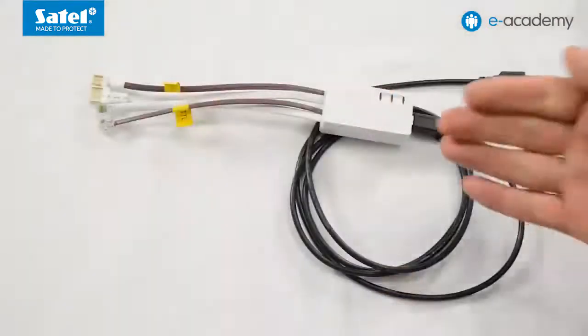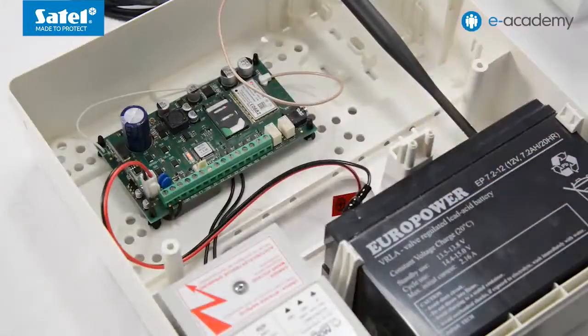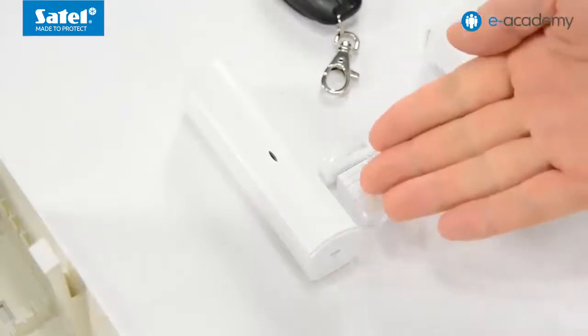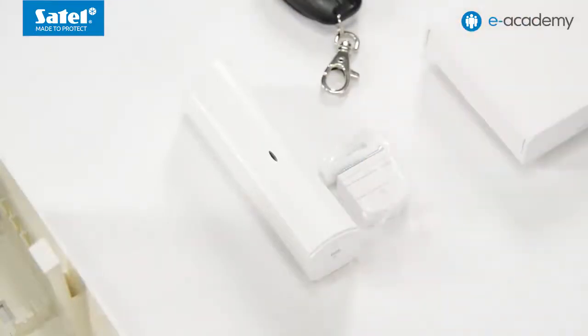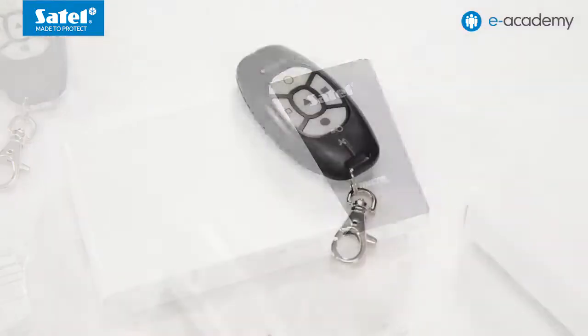In today's episode we will need a PC with Windows operating system, a USB RS converter to connect wireless devices to the computer and program the module, a complete set of the micro alarm module, the MMD300 magnetic detector, the MKP300 keypad, the MPT300 key fob, and the GPRS soft program which can be downloaded free of charge from our website.